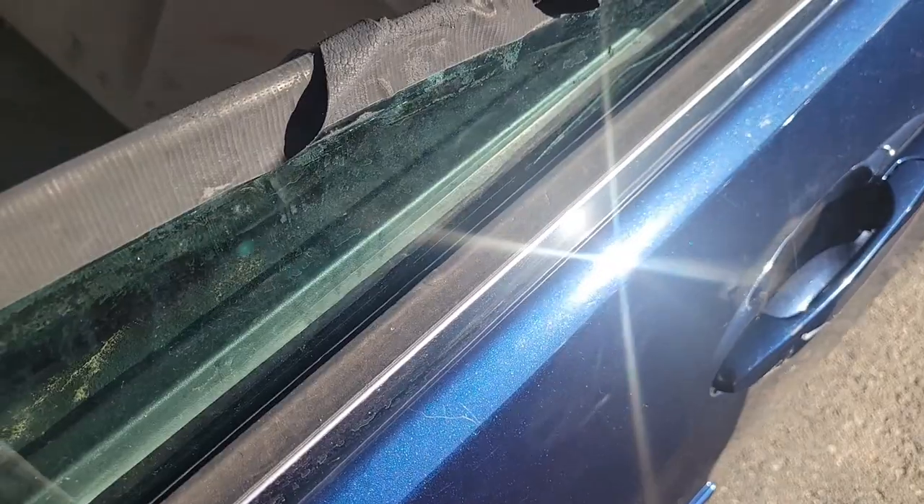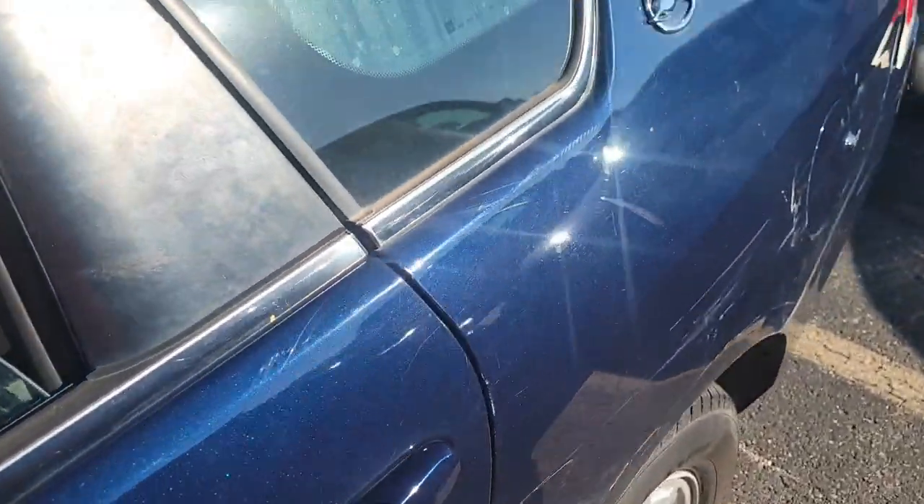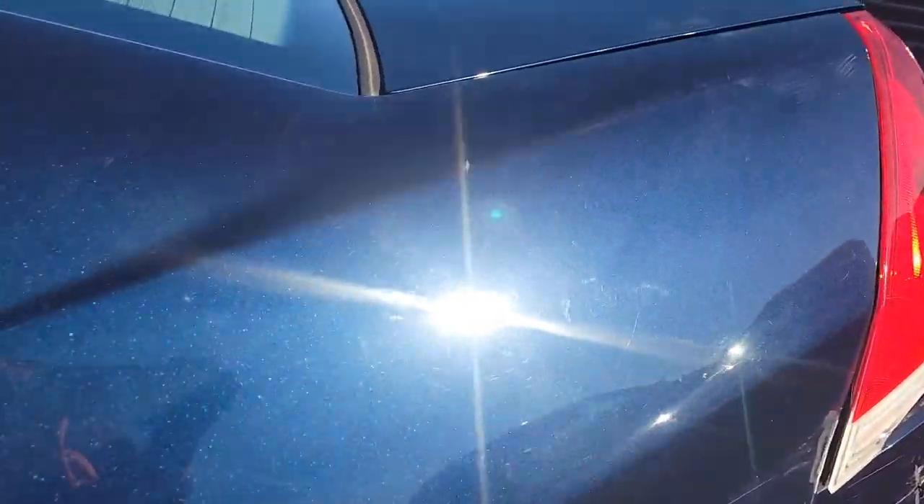Looks like there's one that got a window motor - more likely the window motor went bad over here and then they scraped it up.